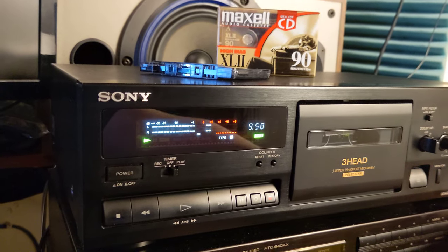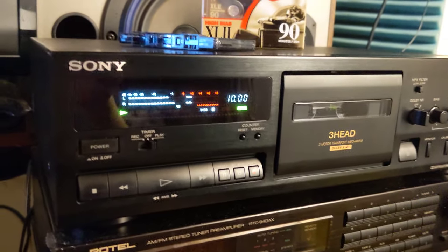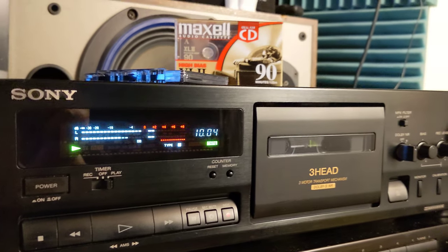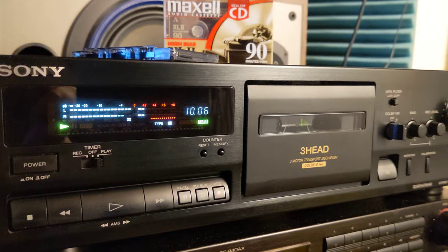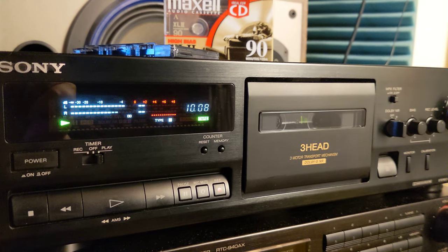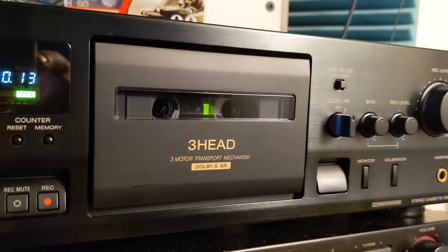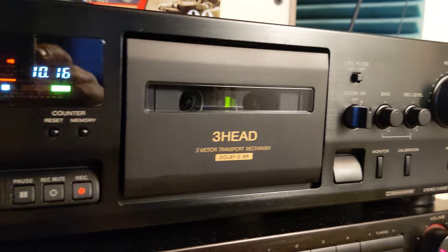Here I am again. This time we're gonna test this beautiful freshly restored Sony TCK611S — a 3-head, 3-motor transport mechanism with Dolby S noise reduction system.